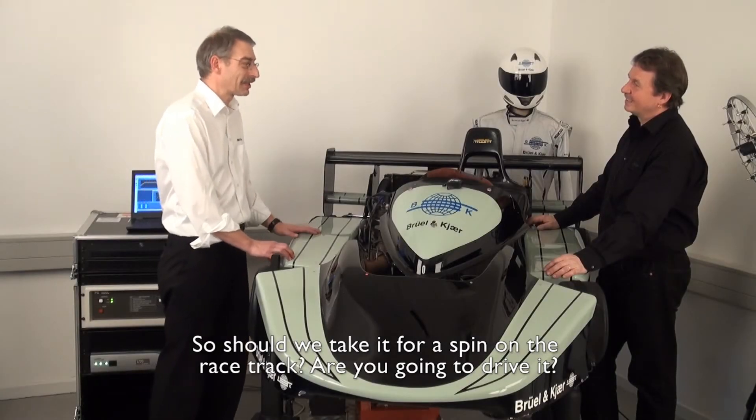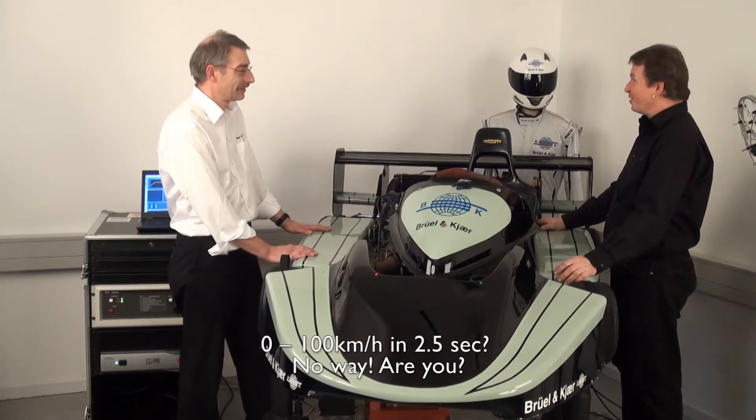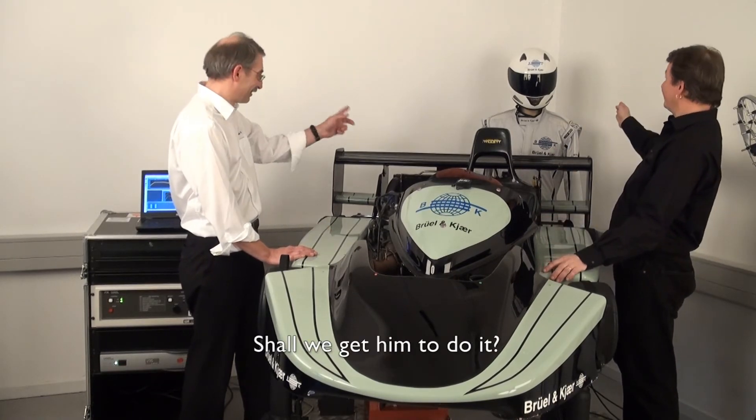So should we take it for a spin on the racetrack? Are you going to drive it? 0 to 100 in 2.5 seconds? No way. Are you? No, I am not. Should we get him to do it? Let's get him to do it.